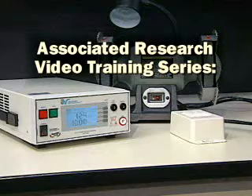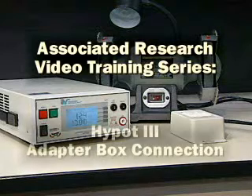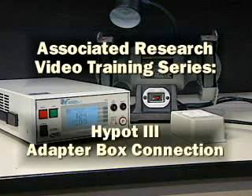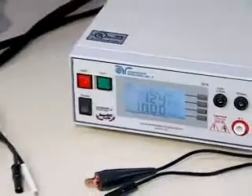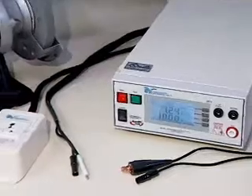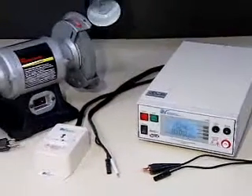Associated Research Video Training Series: Hi-Pot 3 Adapter Box Connection. An Associated Research Adapter Box can be used to easily connect the Hi-Pot 3 to devices that are terminated in a line cord.